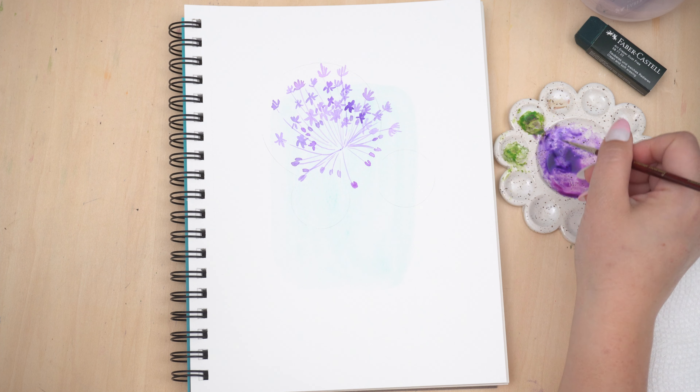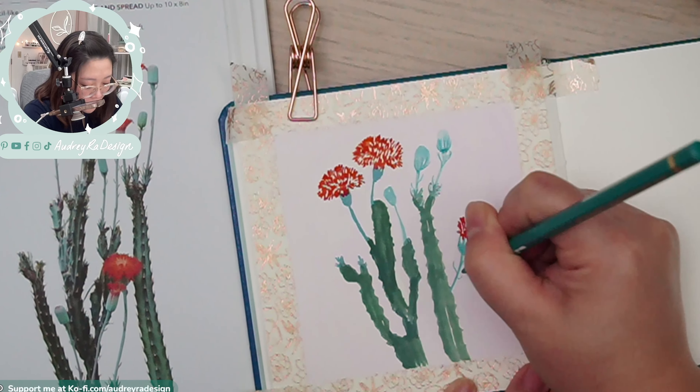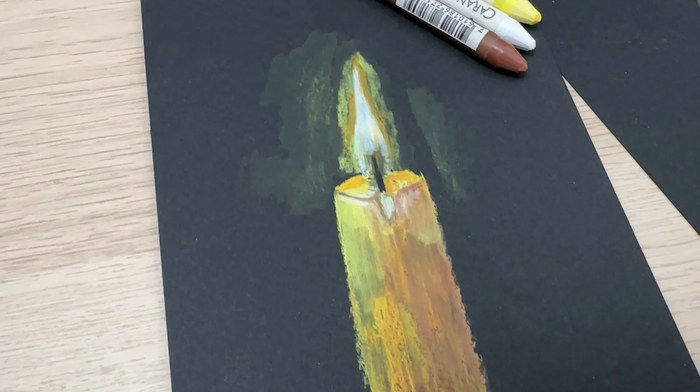Before gouache, I painted exclusively with watercolor. I'm growing in my creativity and flexibility in using multiple media, and I'm so glad that gouache is a part of it.